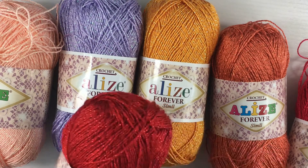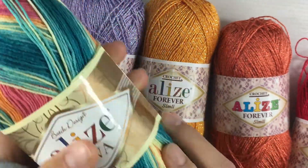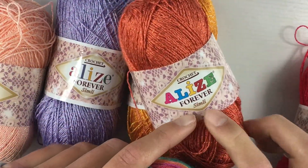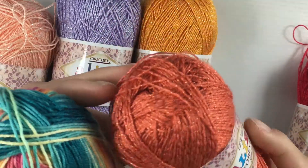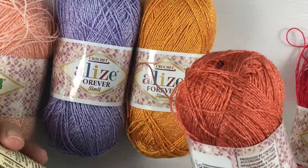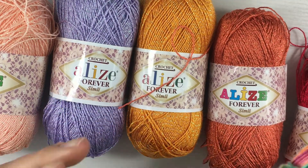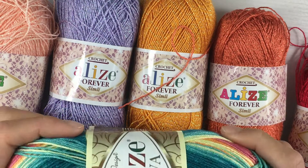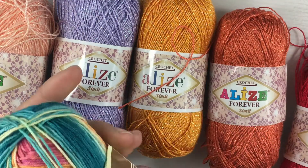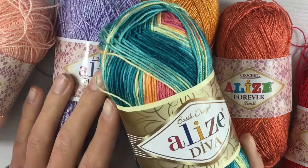I also have this multicolored Diva yarn — it has a label with sparkles on it and comes in different sizes, though I'm not sure which size I got; probably size 10. There are also larger yarn skeins available, like what Masha Knots uses — they're much thicker but still produce the same size of knots, which I find very interesting.